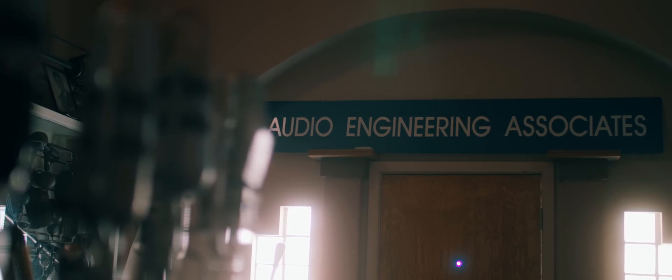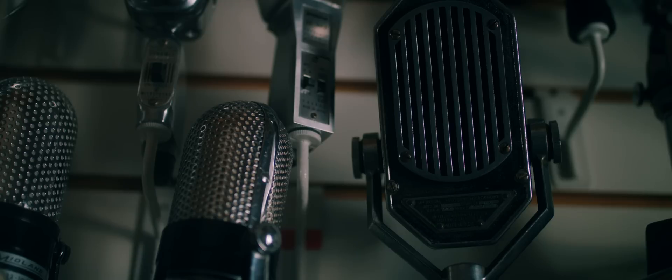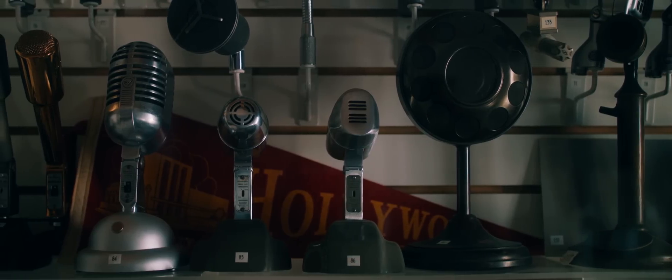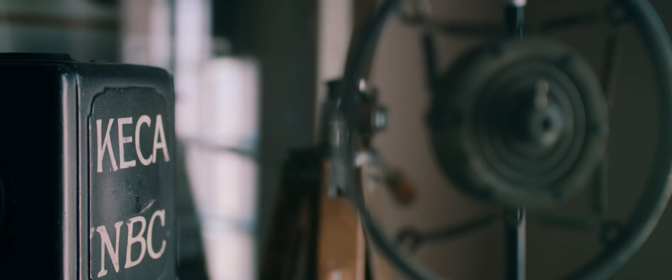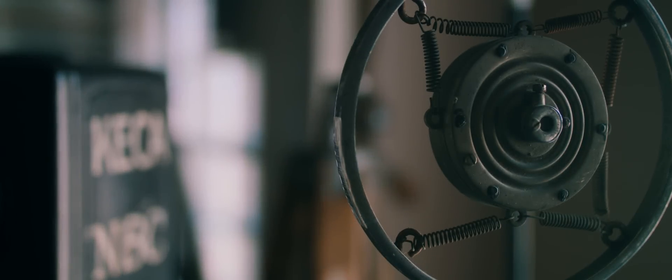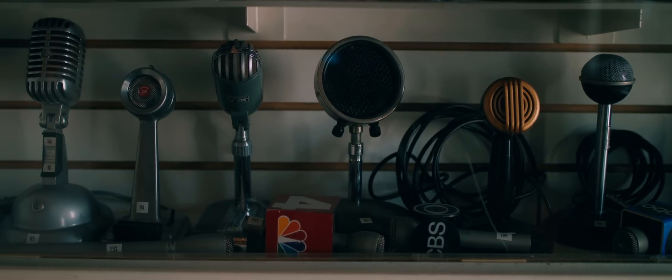Hi, I'm Wes Dooley and for the past 60 years I've been fortunate enough to be able to work with audio every day and to work with some of the very best engineers, rooms, equipment, and musicians. In the process you learn a lot about microphones, because once you have a great room and great musicians playing music together, you find out just how good you are with microphones.